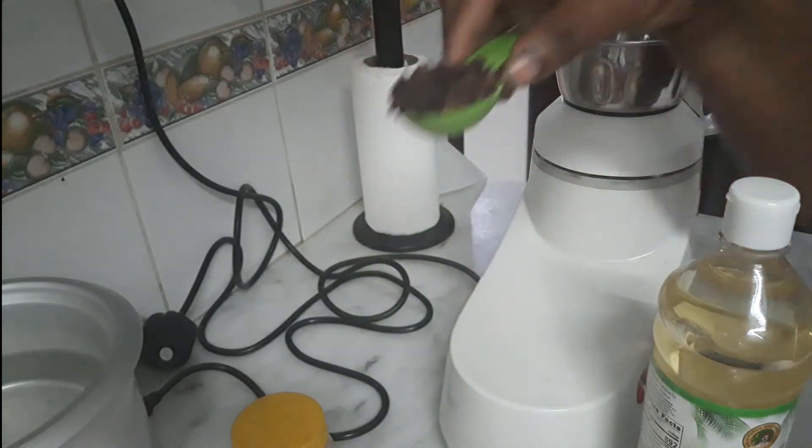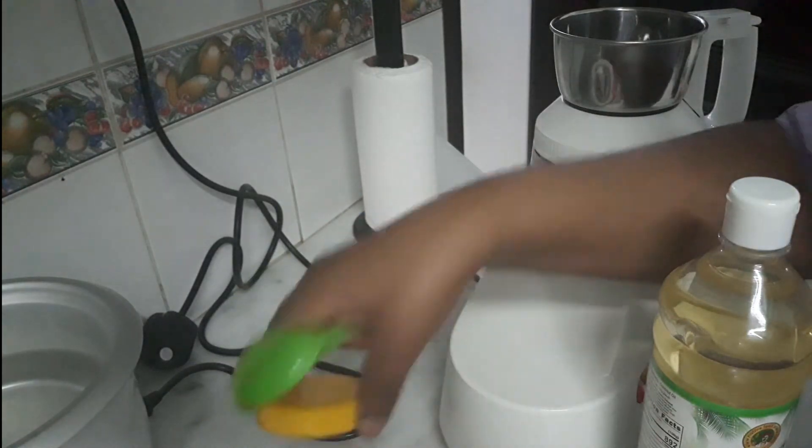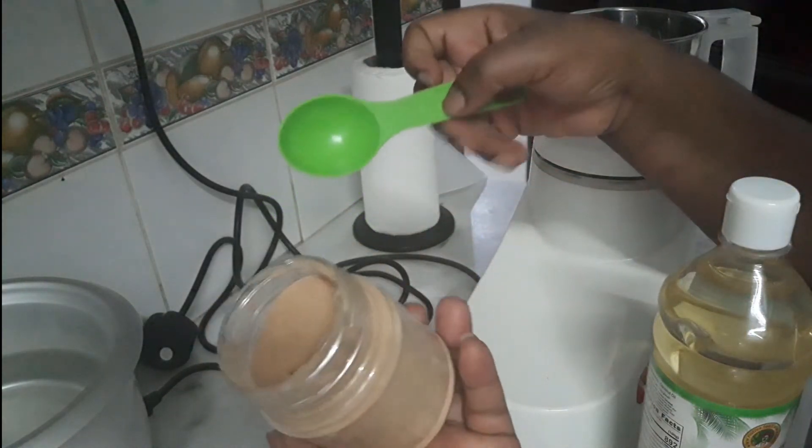Combine all your ingredients, put them in a grinder, and grind them to a smooth powder.